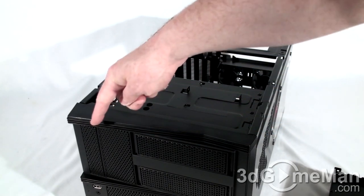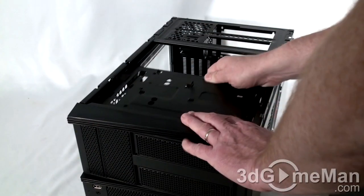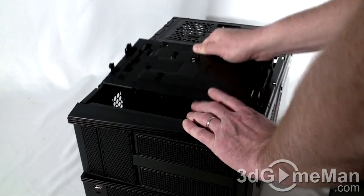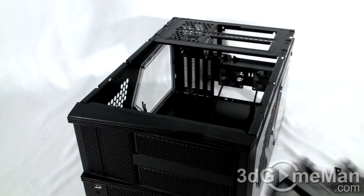One external 3.5-inch drive can be installed vertically here, and the two external 5.25-inch drives get installed right here as well.